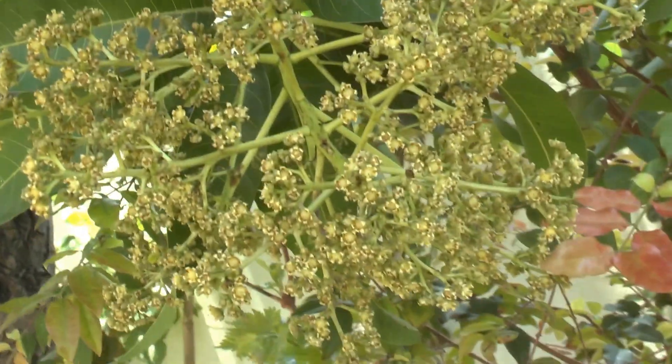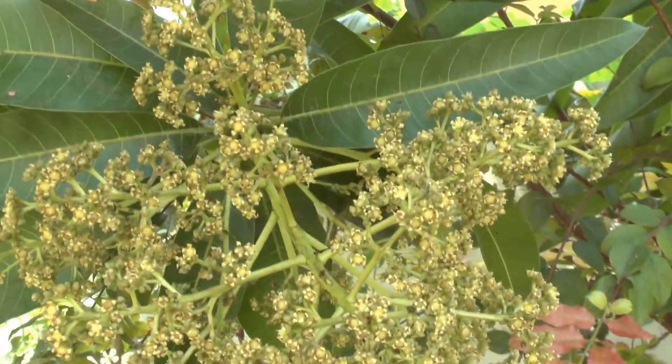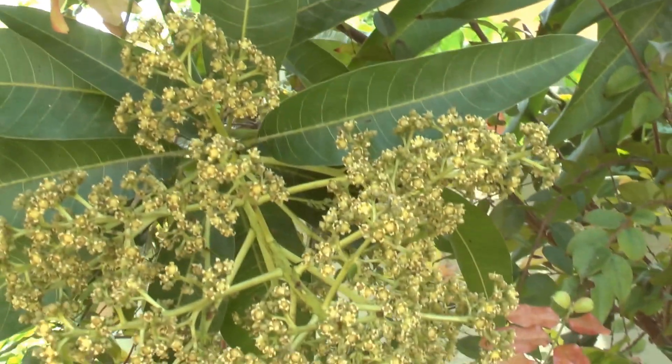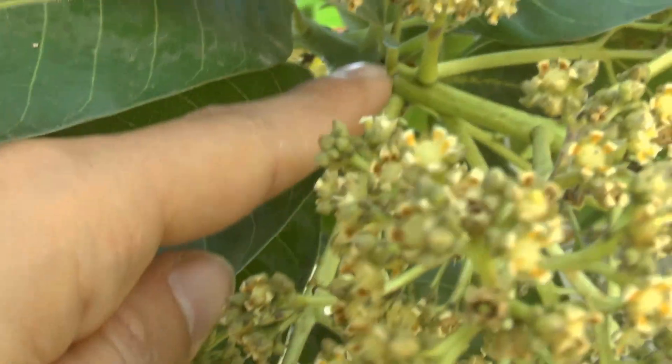So what we need to know about the blooming: first, it's very fragile. Do not play with it, do not touch it too much — it makes the blooming fall. All the stems at the base can fall.